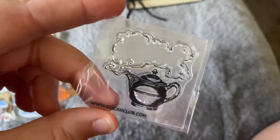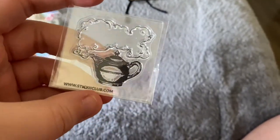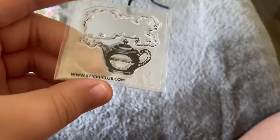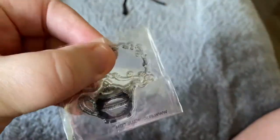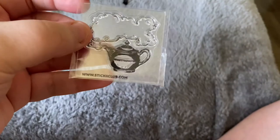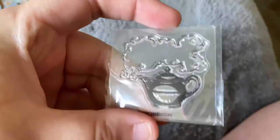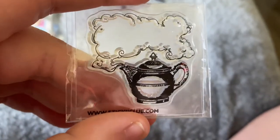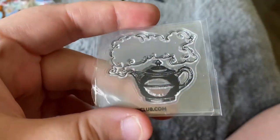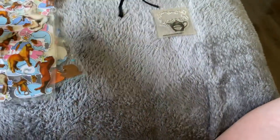Before I start with the stickers, here is a very cute stamp — as you can see it's from the brand Sticky. This is a little silicone stamp in the shape of a tea kettle. It's very cute, I'm a big fan of it. It's the only stamp I have right now, so I'm going to set that aside.